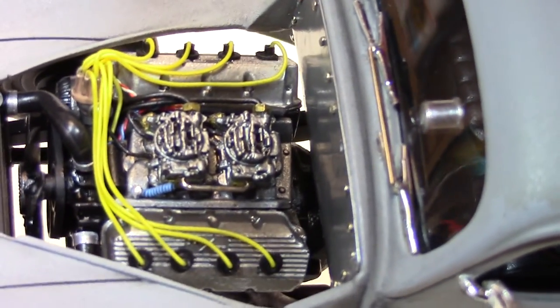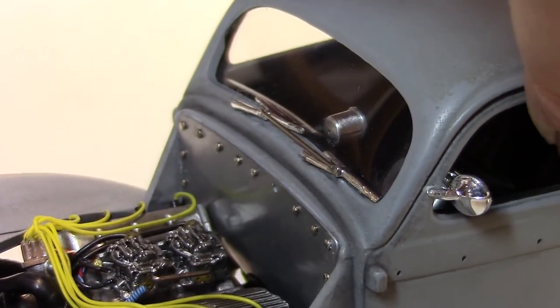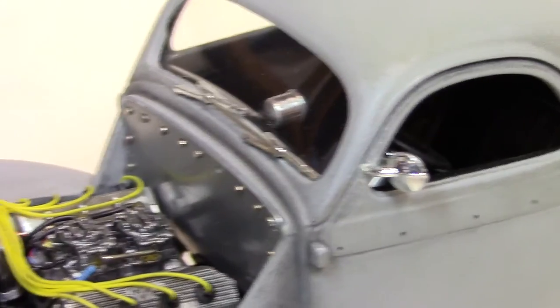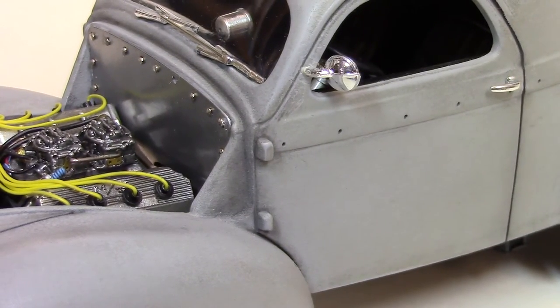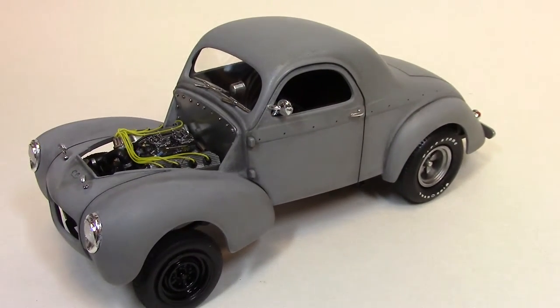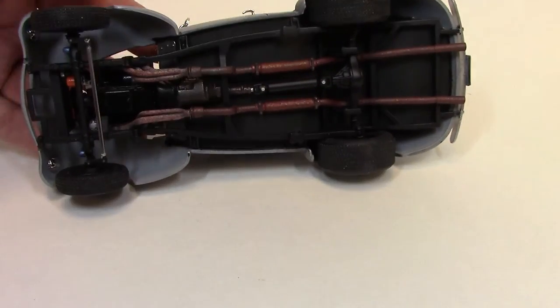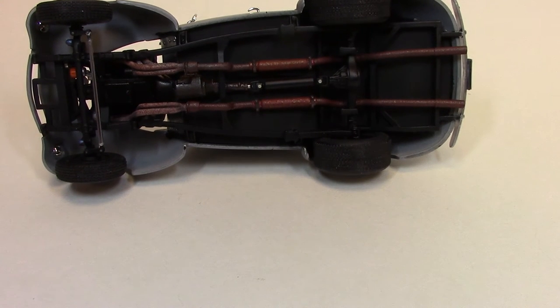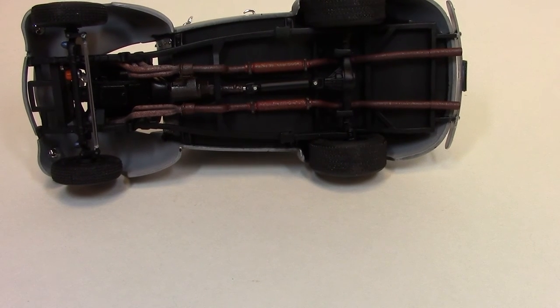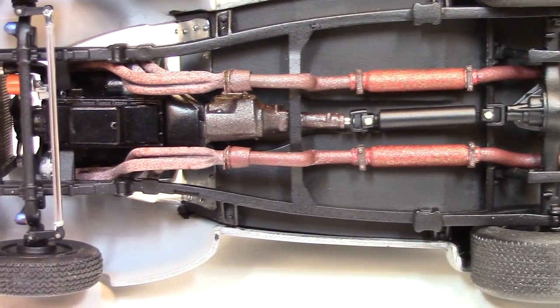I was really pleased with how the engine turned out. The engine is a Hemi, as with the real car. I actually took that out of one of the AMT Road Runner kits and put the detailing items on it to match the real car. For the headers, I think I used the AMT Road Runner headers too, and I used different shades of primer, misting it on there to make them look rusted.